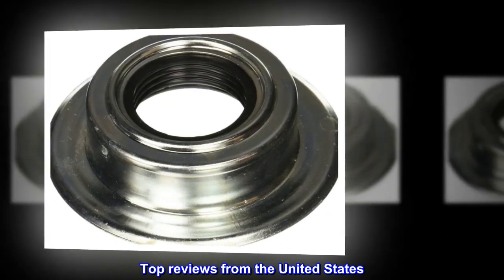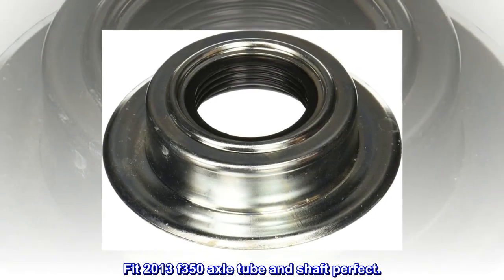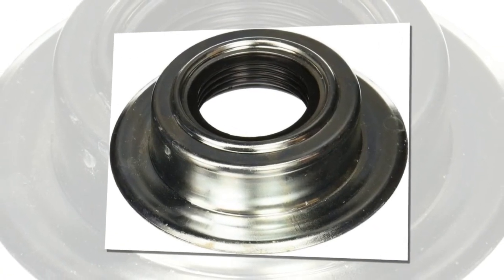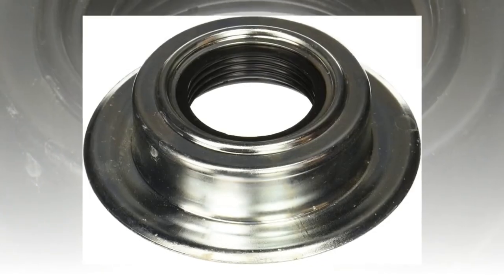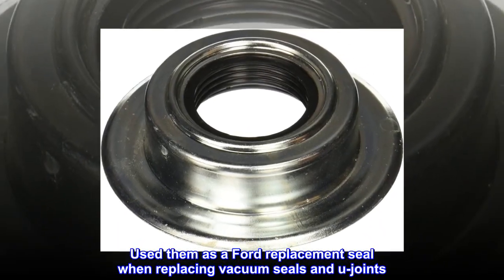Top reviews from the United States: fit 2013 F-350 axle tube and shaft perfect. Pressed into 2013 F-350 axle tube easily, fits axle shaft well to keep out dust. Would definitely buy again. Used them as a Ford replacement seal when replacing vacuum seals and U-joints.